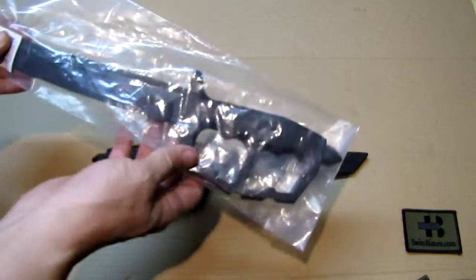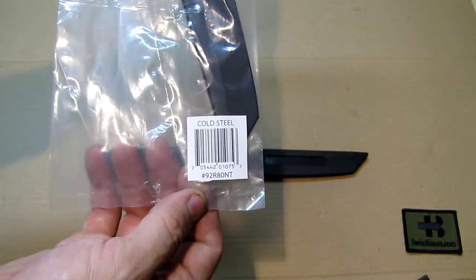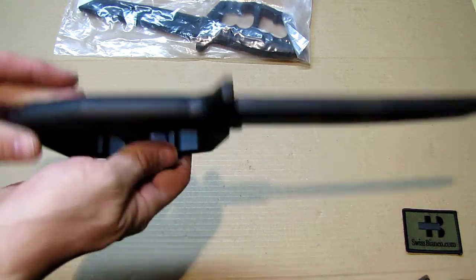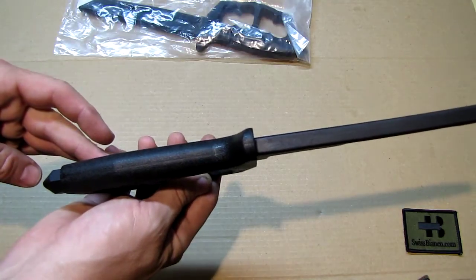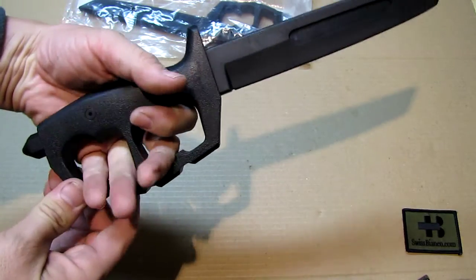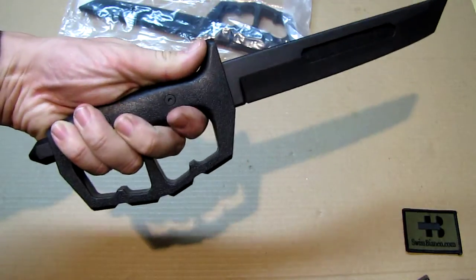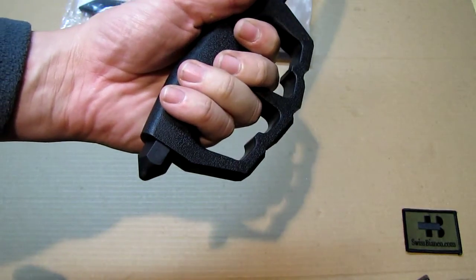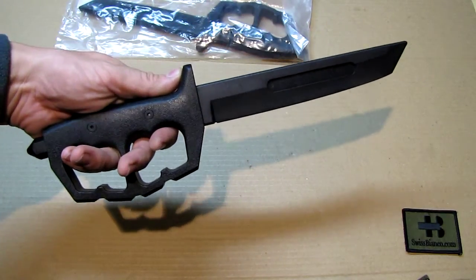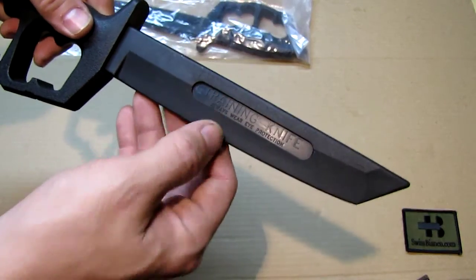The rubber knife comes in clear packaging — we can see the number on it, and that's how it comes. It's a one-to-one replica of the metal one. We see the double D guard here; the space is enough even for bigger hands. It has a good top guard as well, and on the back is a nut that holds the blade in place. It's one solid injection molded construction.